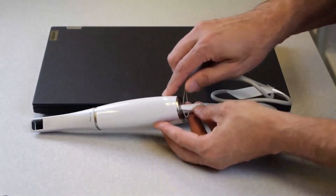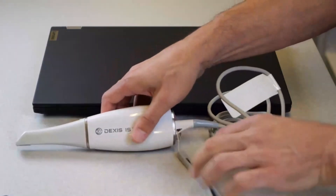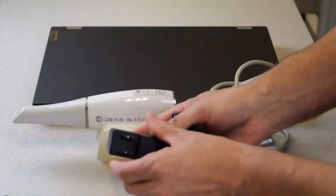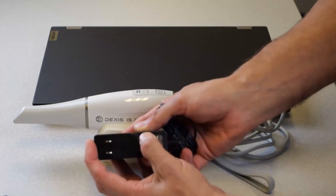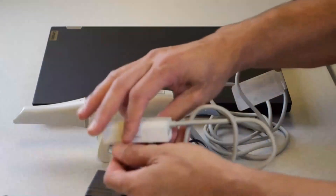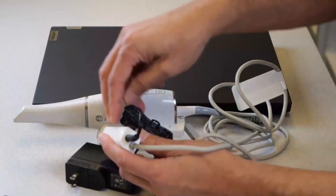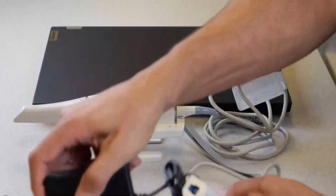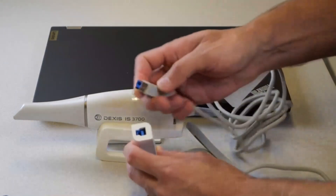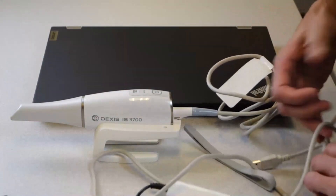Connect the wrist strap as shown. Connect the power adapter. Connect the wall outlet power cable to the power box and plug it to a power source. Connect the scanner to the power box. Plug the USB cable to the USB 3.0 port on the computer.